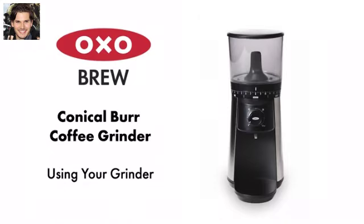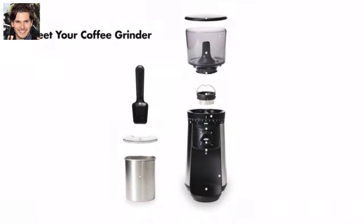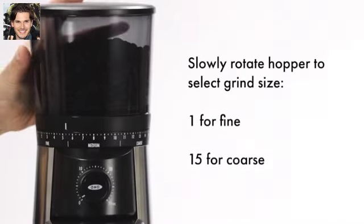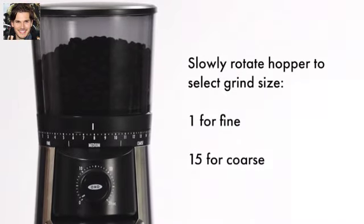How to use the OxoBrew Conical Burr Coffee Grinder. Slowly rotate the Hopper to select Grind Size, from 1 for Fine to 15 for Coarse.